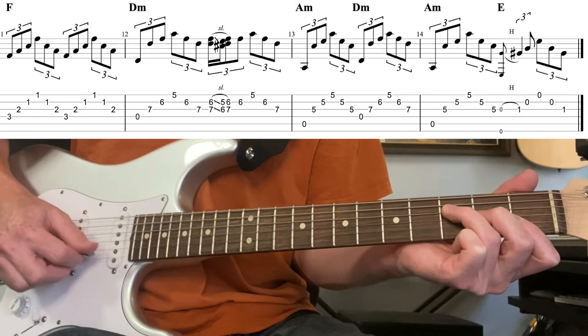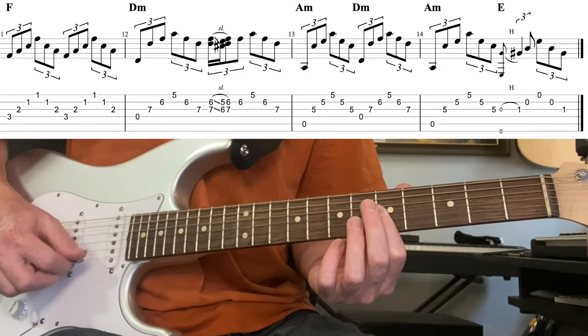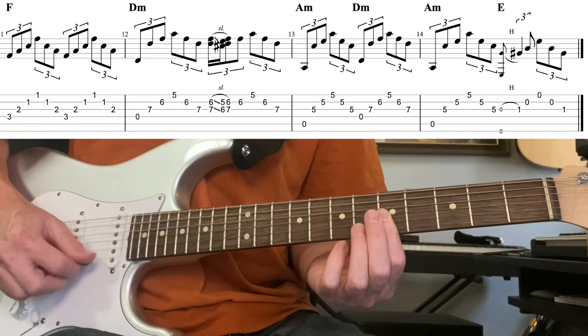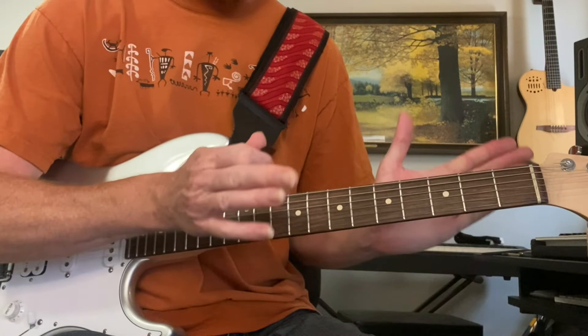Let's run the last four bars: starting in F, then to the four chord, back to the one, four chord, one chord, and the five chord. Then you repeat the form. Even though it's a 14-minute song, those twelve bars repeat every time with no variation.